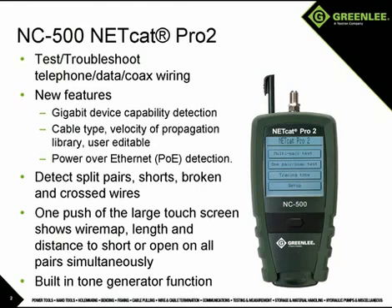To ensure the most accurate length measurements, the velocity of propagation library includes some common cables and allows for user-defined cables to be stored.